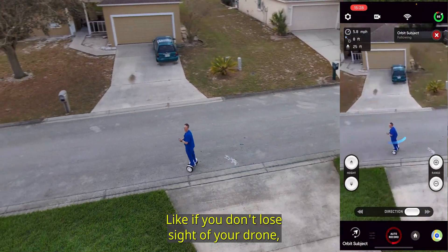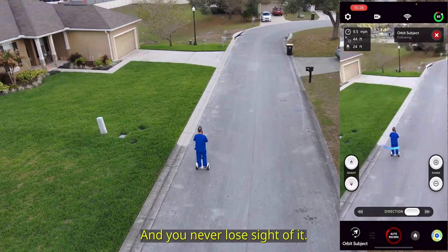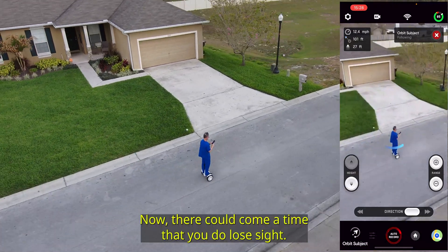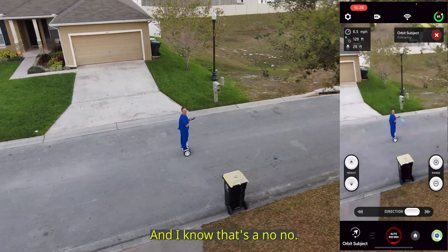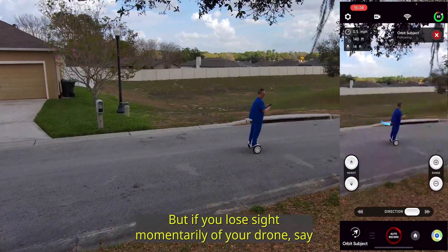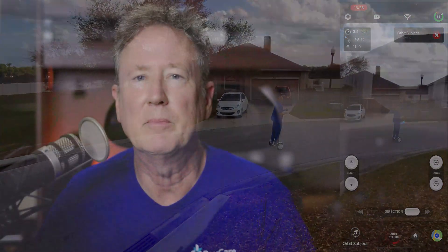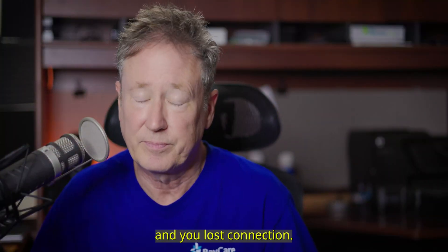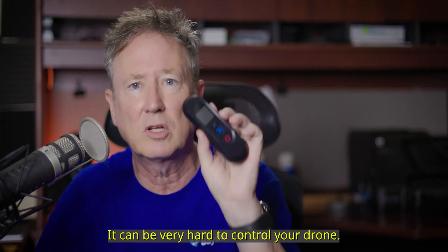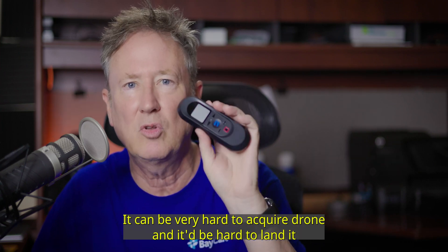If you don't lose sight of your drone — you're doing some orbiting skill or whatever it is you're doing and you never lose sight of it — that's not a big deal. But there could come a time that you do lose sight. And I know that's a no-no; you're not supposed to lose sight of your drone. But if you lose sight momentarily, say there were some trees or clouds or whatever, and you lost connection, now you can't see the drone. It could be very hard to control your drone and very hard to reacquire it and land it.